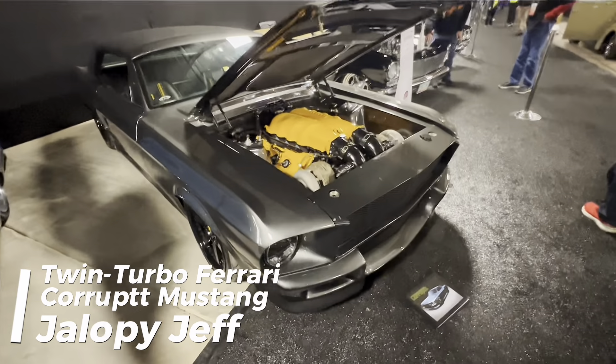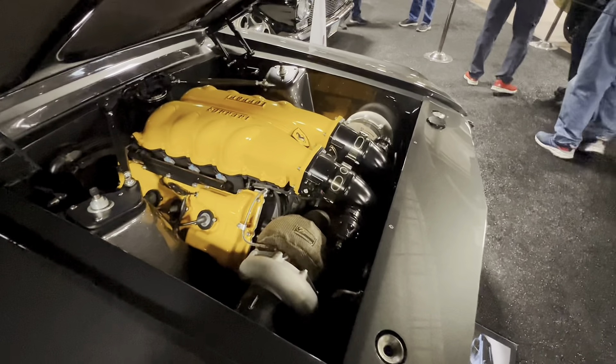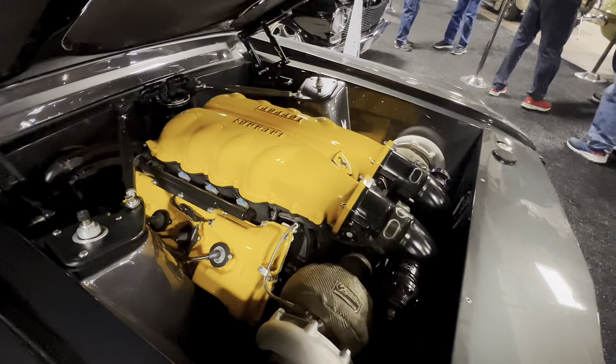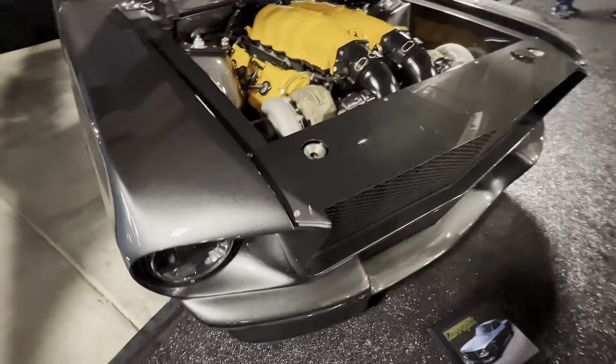Hey guys, how's it going? My name is Jeff, and today we're going to be taking a look at a twin-turbocharged Ferrari-powered 1968 Ford Mustang Coupe, nicknamed Corrupt — with two T's because, of course, twin-turbo.